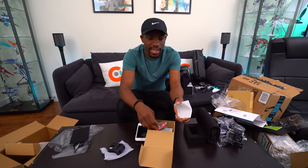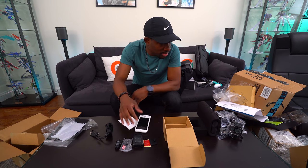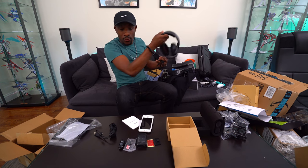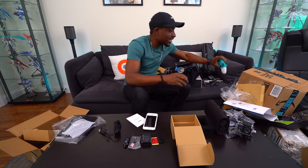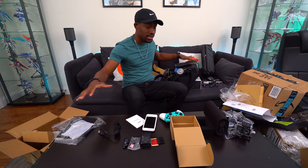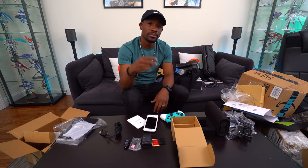So that's everything guys — I made out like a bandit today. Hopefully you enjoyed this unboxing — lots of stuff from a bunch of different companies wanting me to check things out. Links for everything will be down in the description. Shout out to all the companies who sent stuff for us to check out. Till next video, it's your average consumer — peace!